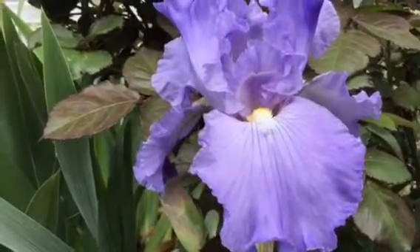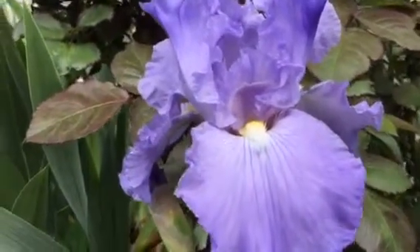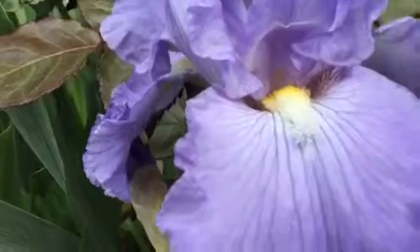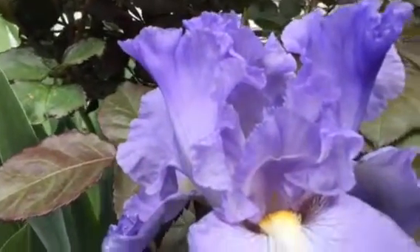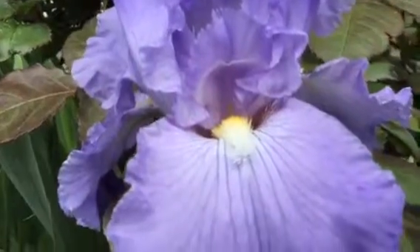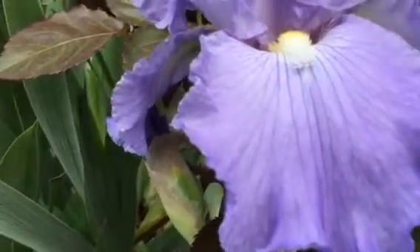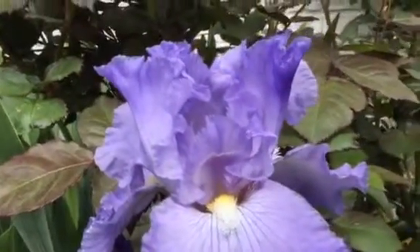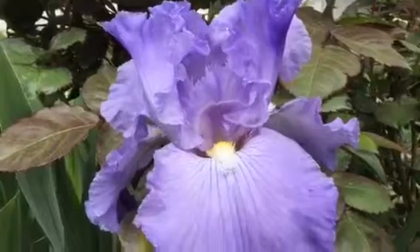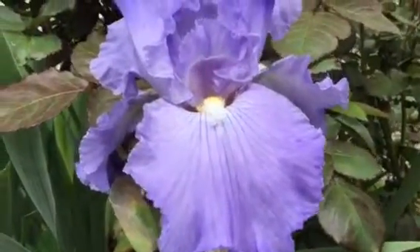It looks like the color for this season is blue with a tinge of purple or maybe even lavender. It's hard to tell. The color for bearded irises, particularly this Sonata in Blue, depends on the pH in the soil.